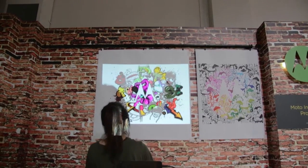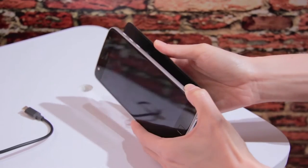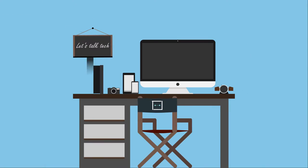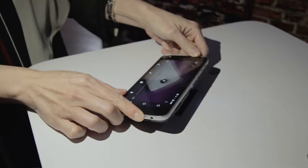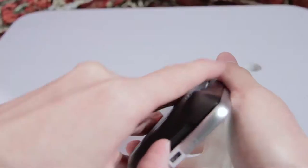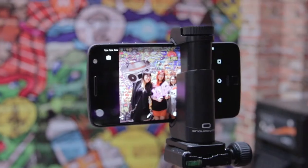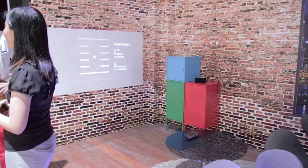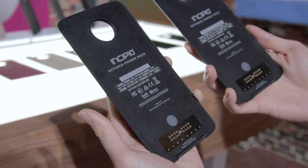Hey guys, Xenus from TechLango here at the Moto Z and Z-Play launch. The two smartphones from Motorola show us an interesting approach to a similar modular setup. Moto's take on modularity stems from enhancing the user experience on specific functions such as integrating zoom, audio, battery life, and the list goes on.